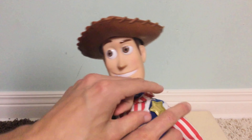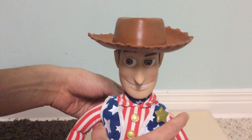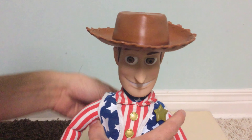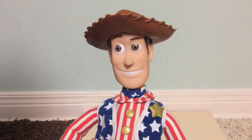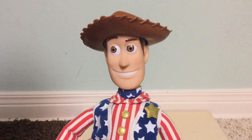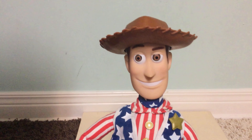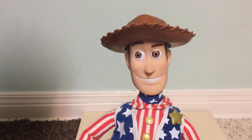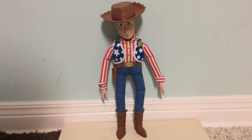For articulation, the wrists do rotate and the head does not move. You can also tell this is a Toy Story and Beyond version of a Thinkway doll because if you look at the sheriff's badge, it's a lot smaller, there are no circles in the points, and the points are more curved. So this Thinkway doll is technically based off a Toy Story 2 or a Toy Story and Beyond release.